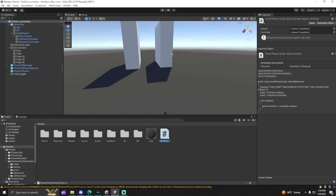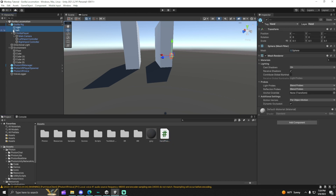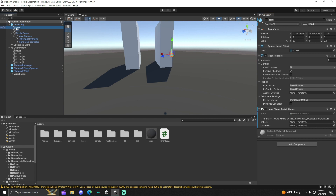Once you're done with that, you're going to get this script. Once you have the script, you're going to hold down control and click on both of your spheres, and then just drag the hand phase script into there. Go to one of the spheres and drag in the right sphere into the sphere slot. Then the controller is going to be the right-hand controller. And then just do the same thing for the left sphere.